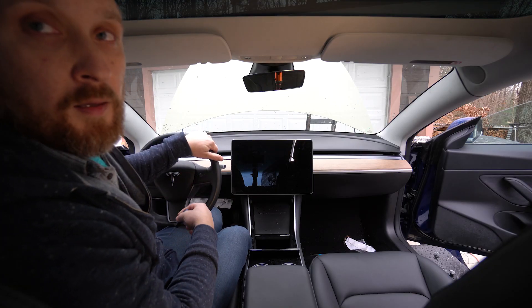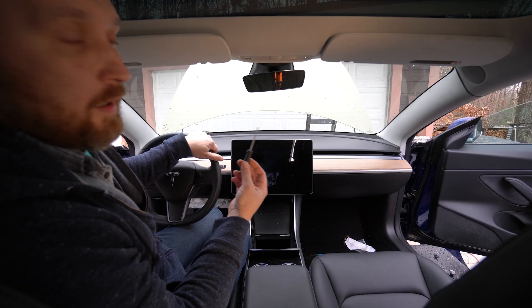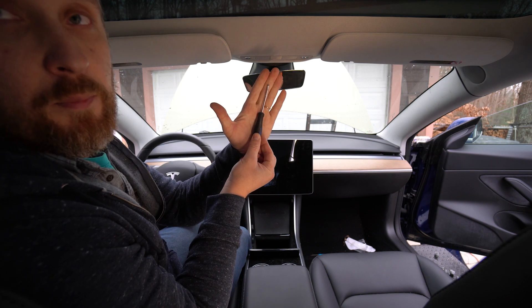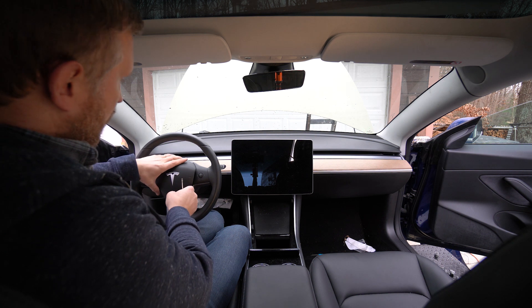Now let's get to the actual airbag removal. The only tool you're gonna need is a small screwdriver, about this big.